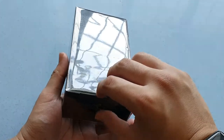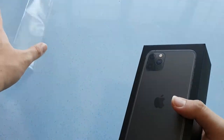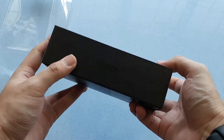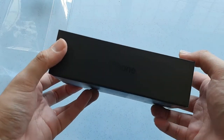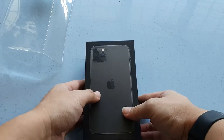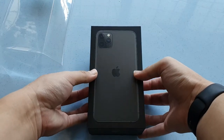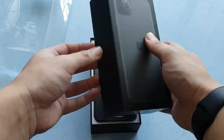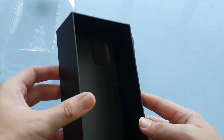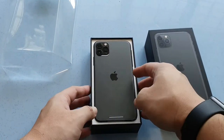Let's open the tab right here — nice and satisfying. It's a matte black box reminiscent of the iPhone 7, which also came in a matte black box. Let's open the cover and see what we get in the box. You can see there is a small little indentation right here, so it will protect the camera lenses from getting scratched during shipment.